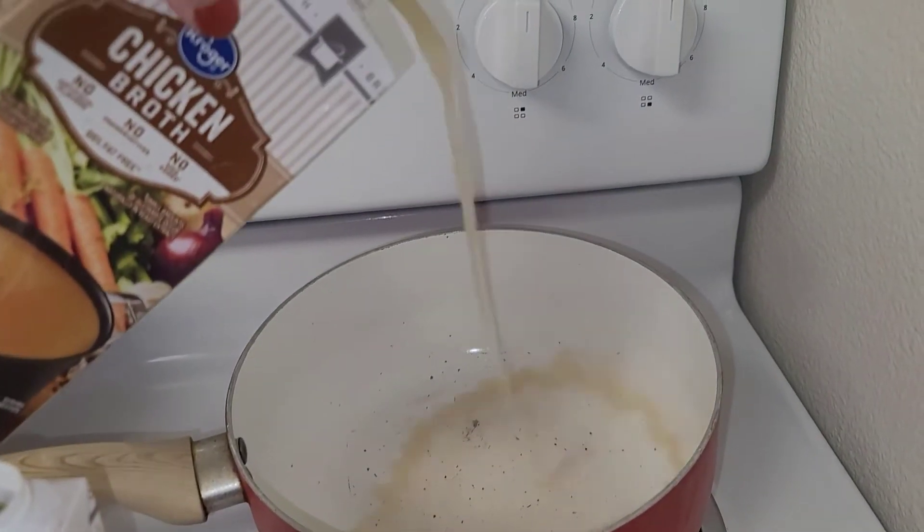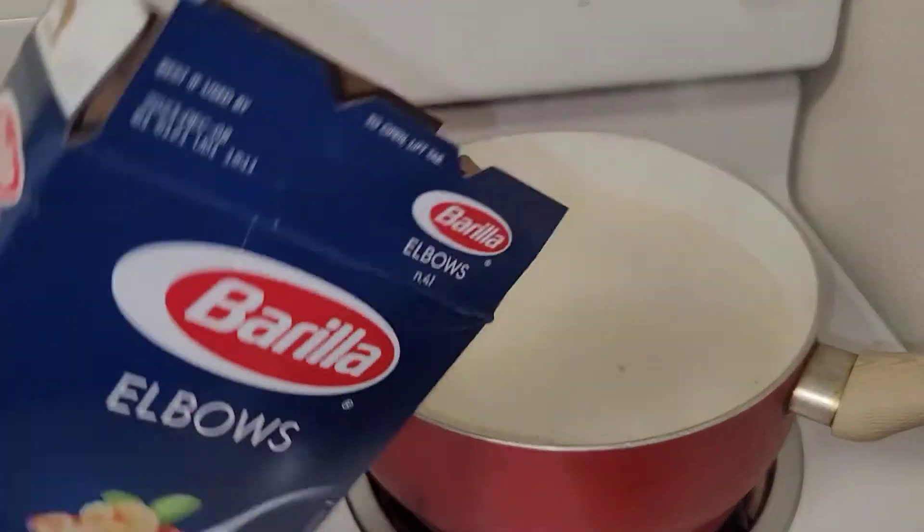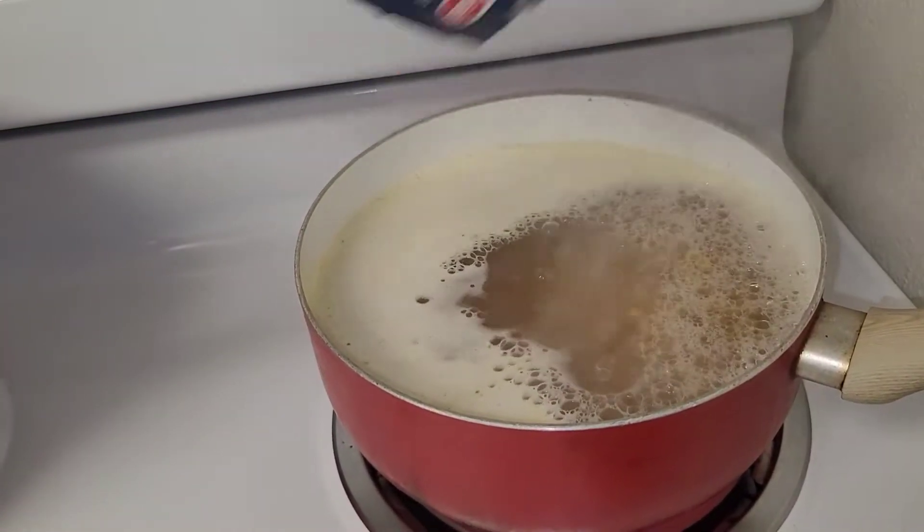Hi guys, let's get right into the video. First, I'm going to take some chicken broth and put it in a pot. I'm going to boil that and cook my elbow noodles.